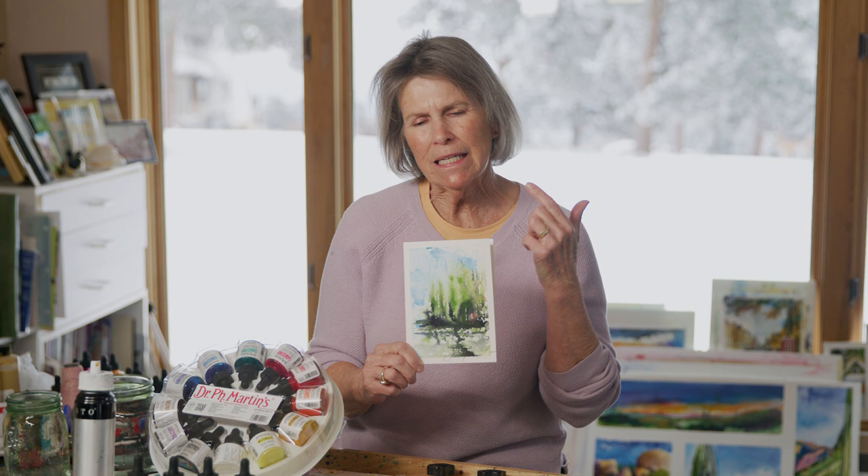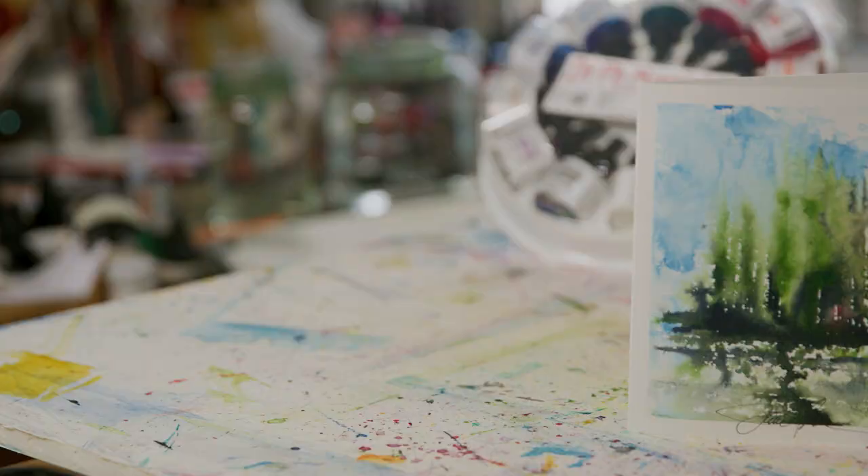Hi, I'm Janet Nunn, and today we are painting this impressionistic picture of the mountains with trees, a little bit of water, beautiful sky.